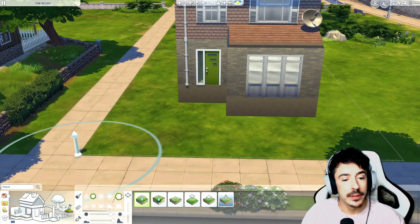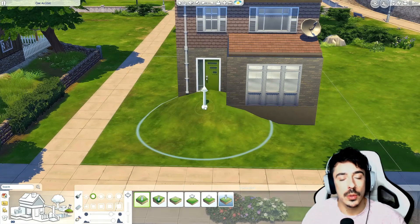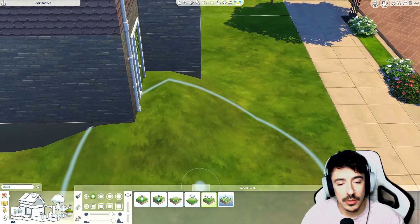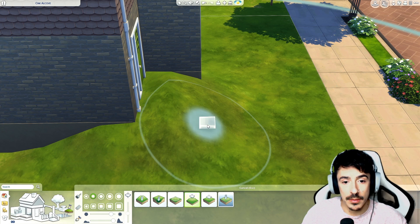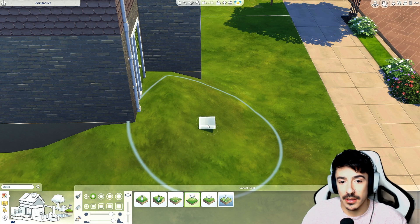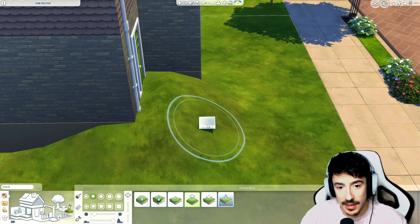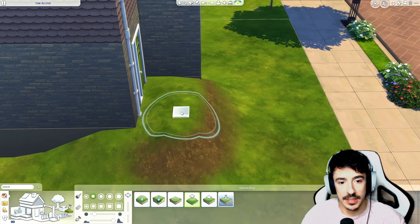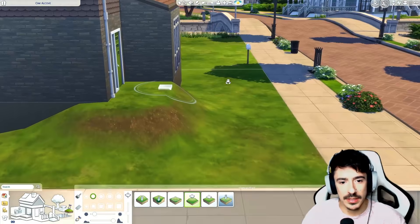I'm going to start pulling up the terrain to meet the house. If you hold down the Shift key you can manoeuvre the terrain tool and make it as big or small as you want, and if you hold Control you can deal with the softness of it. That's a little pointer for those who always wonder about that. There's going to be quite a steep drive — I might have to put some stairs here.